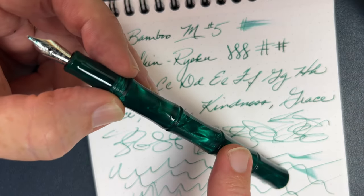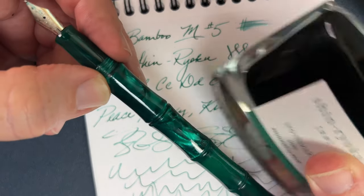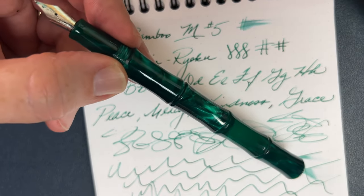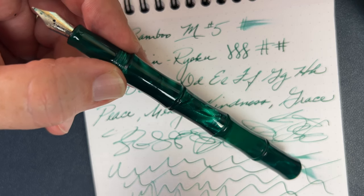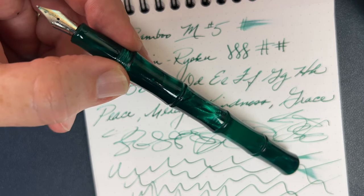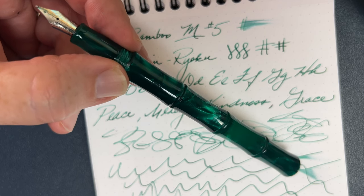They do have some other colors — it's not just in this green. But this green with the Shinryoku, is that not a great match? I really like that. If you're matchy-matchy, there you go. Tell me what you think about the pen in the comments below. As always, God bless you. Have a great week, and thanks for watching.